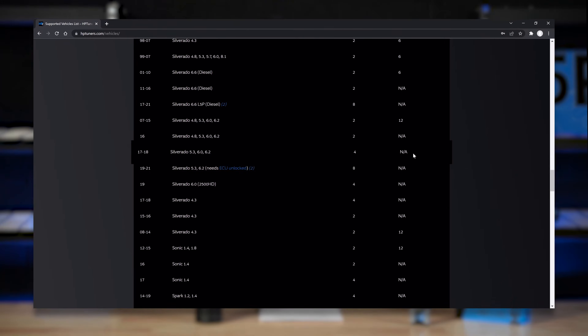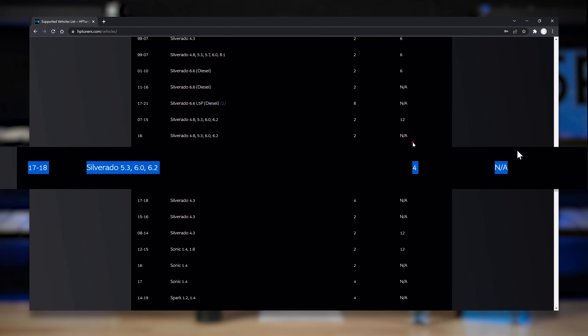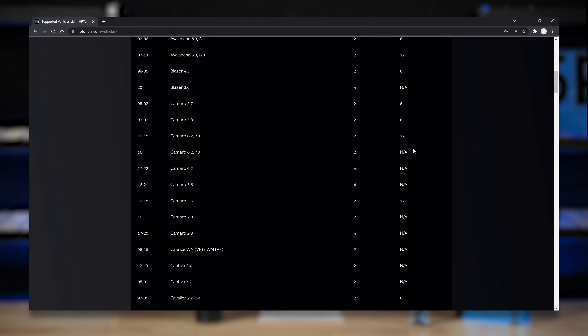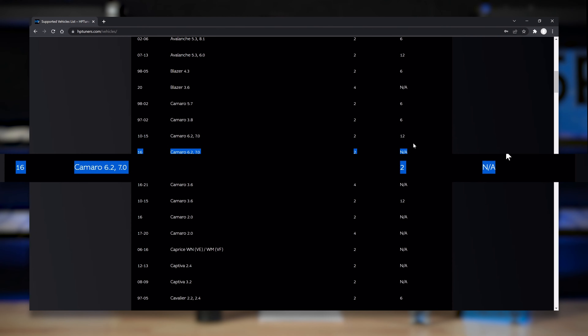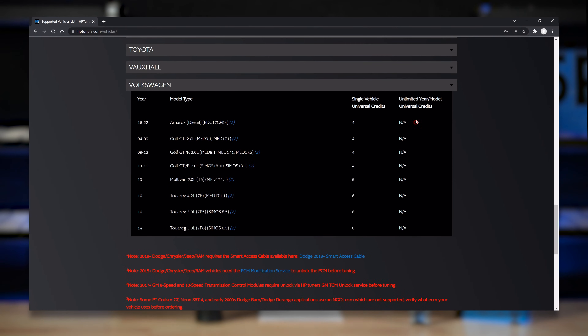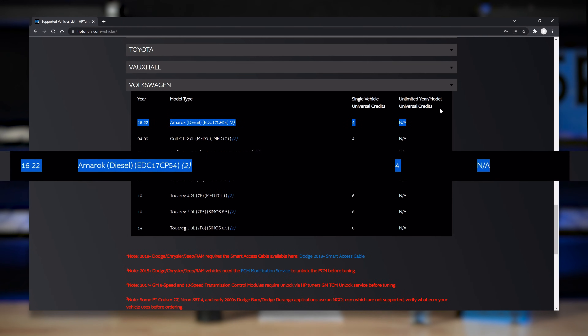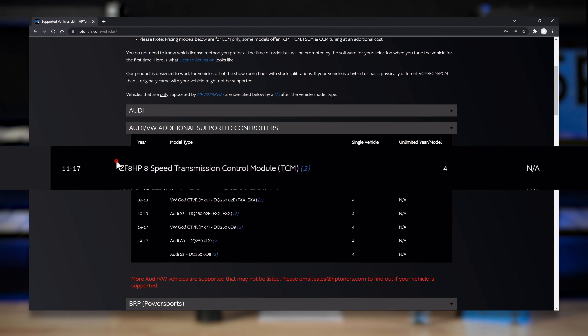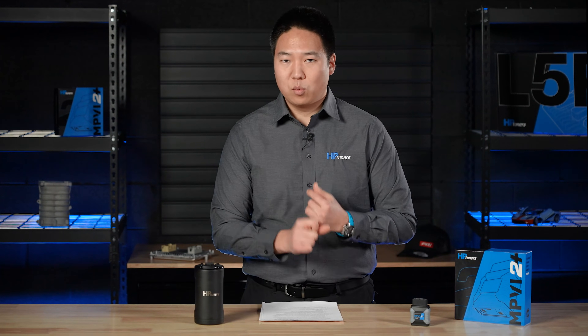Here's an example. A 2018 Chevy Silverado or Camaro with a 5.3 liter costs 4 credits to license the ECM, which is $200 in credits. A 2016 Camaro with the 6.2 liter will cost 2 credits to license, which is $100. If you want to license the newest supported Volkswagen Amarok diesel, HP Tuners has ECM and TCM support for that application — the ECM costs 4 credits and the ZF8 transmission TCM costs 4 credits, for a total of 8 credits or $400. Check out the vehicle support page for which year, make, and model is supported and the credits required.